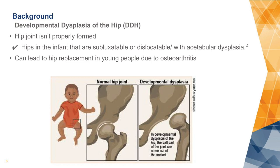When children get older and become adults, this can lead to a hip replacement due to arthritis. This does not cause pain in the child. Here you have a picture of a normal hip and one that is dislocated.